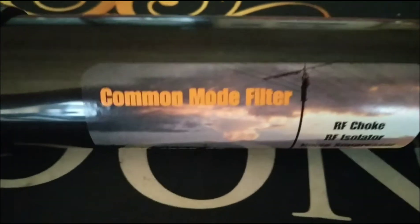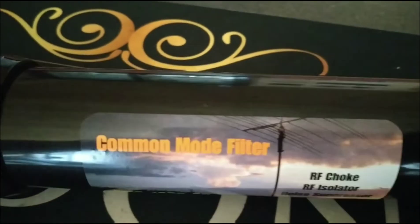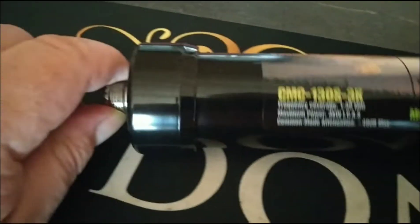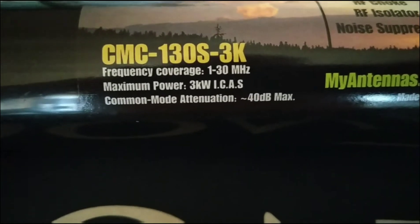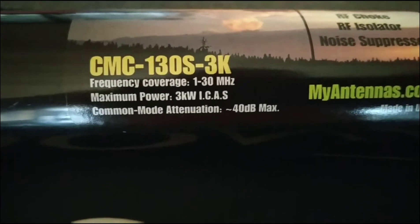So I'm going to give this a go. As you know, I don't have a lot of noise, but the noise that I have got, I want to get it down. So I'm going to give this one a whirl. That's where it's from — myantennas.com. And it covers frequencies from 1 to 30 MHz.